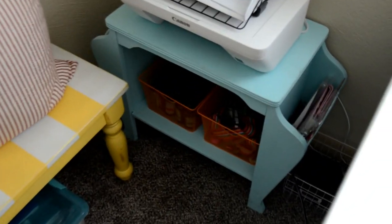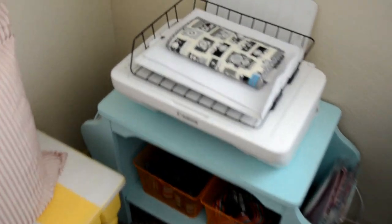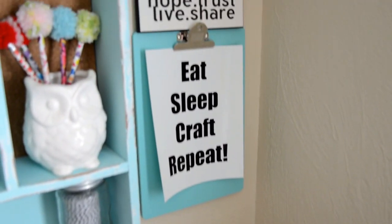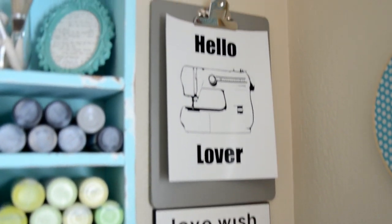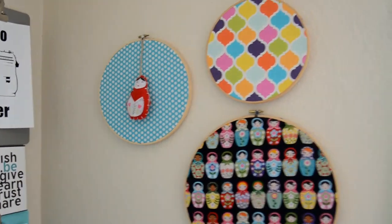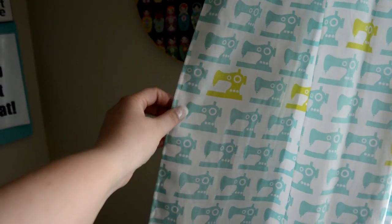Another thrifted little table. Printables found on Pinterest. That sign — I don't remember where I got that. Embroidery hoops thrifted and then I just put fabric in them. And then these cute curtains I made.